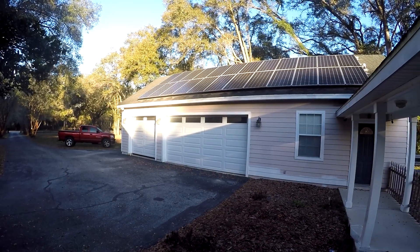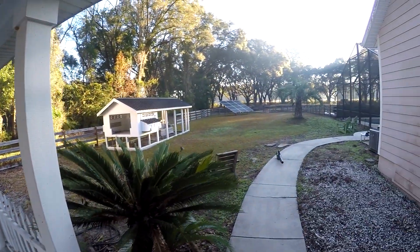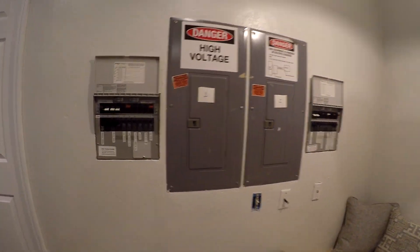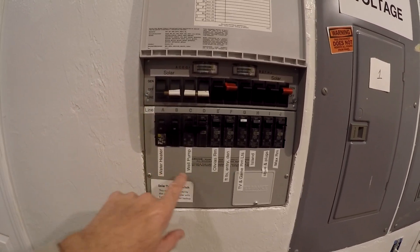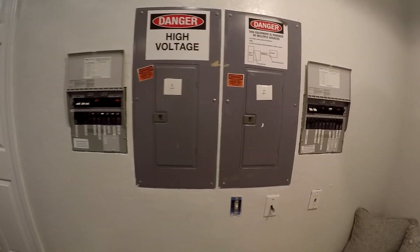The sun is just starting to hit this panel. These are the two panels for the house, so almost everything is switched to solar, except for the big loads — the 240 volt stuff like the water heater, well pump, and the dryer — so we'll switch those on when needed.